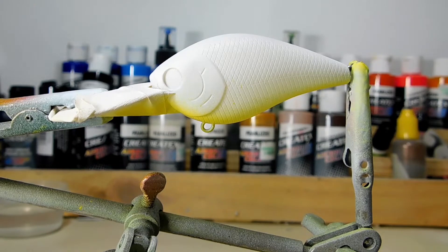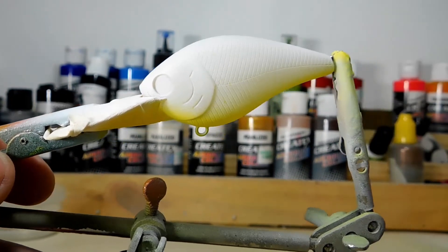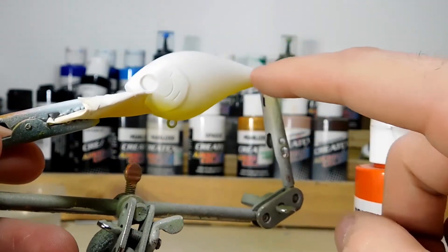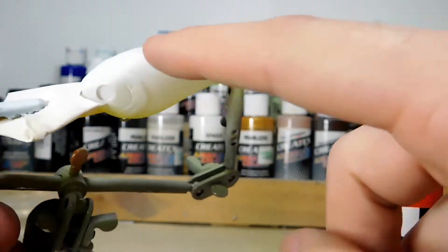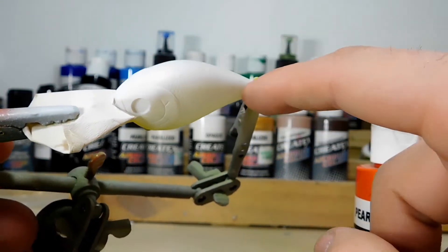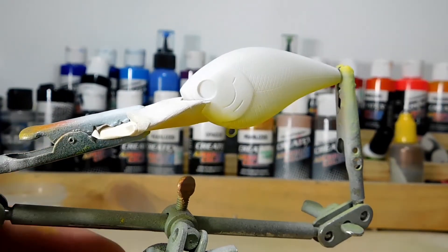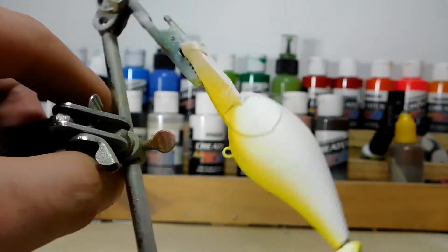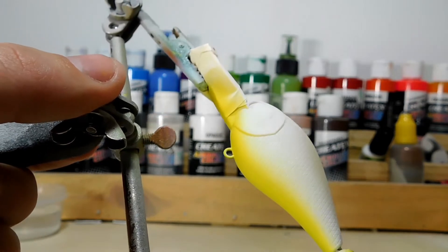I'm going to clean out the brush and switch over to our orange. Next we're going to do the pearlized orange along the sides, then switch over to red right across the bridge and very tip top on the back, then we'll switch over to our purples and blacks. I really love the way these pearlized colors look once the clear coat goes on.